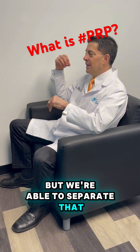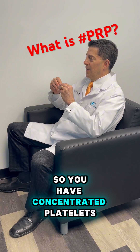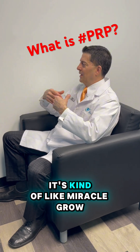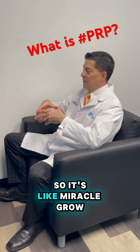We're able to separate the platelets out, and now they're very concentrated — concentrated platelets means concentrated growth factors. I like to use the analogy that it's kind of like Miracle-Gro. It's like fertilizer, but really strong. So it's like Miracle-Gro.